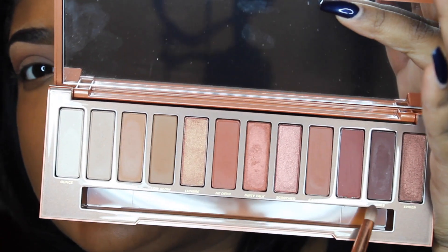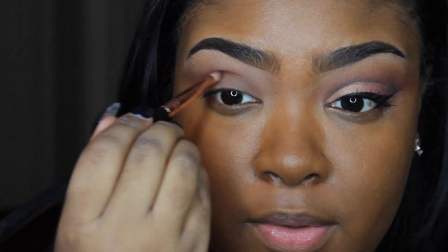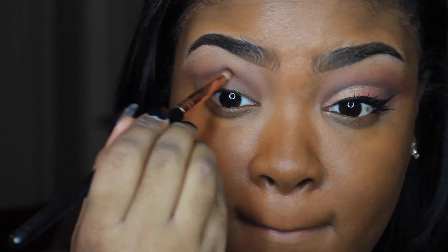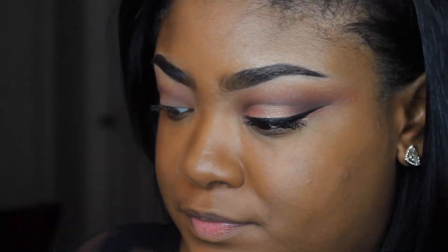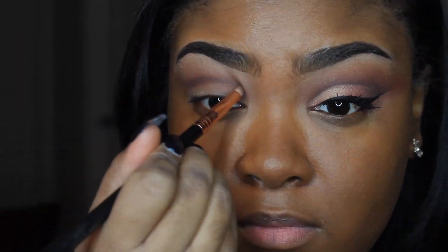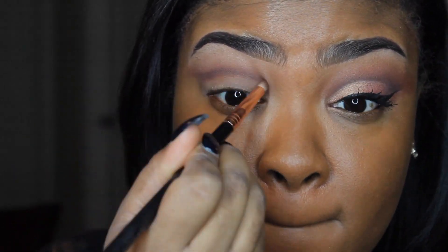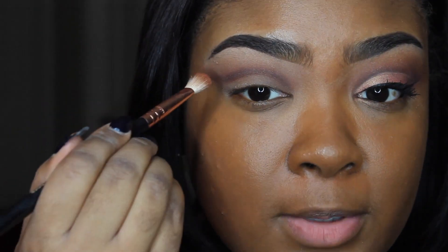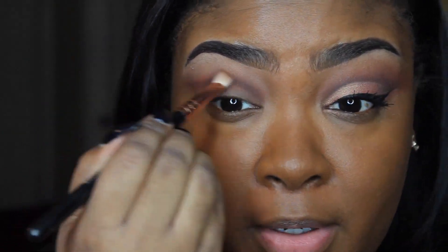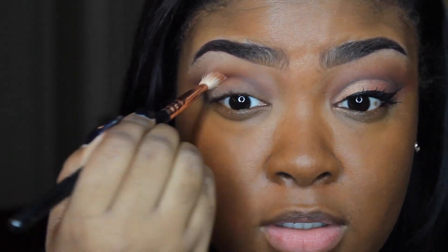Next with the pencil brush I'm going to take the second to last color in the palette called Ashes and I'm going to put that directly in the crease and a little bit above. Depending on where you want your cut crease to begin, that's where you're going to place it. Then I'm going to go back in with some of that warm brown color He Devil and just blend that out.